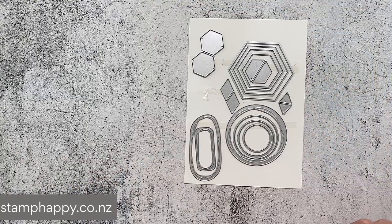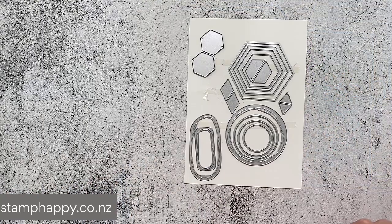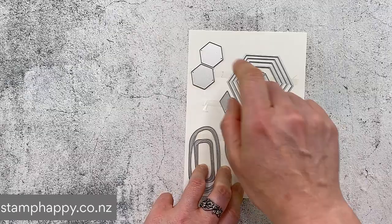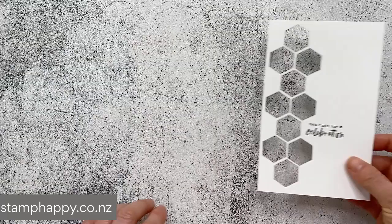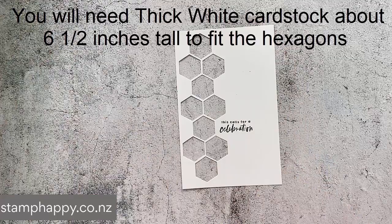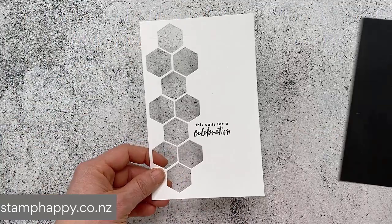Now let's move on to projects using the hexagons — these are my favorites. You have four nested sizes plus two more that also nest, and it's really nice that they cut two at a time for speed. My first project is one I blogged earlier today. I took the die with two hexagons, die cut it a few times, and used it to create a honeycomb look.